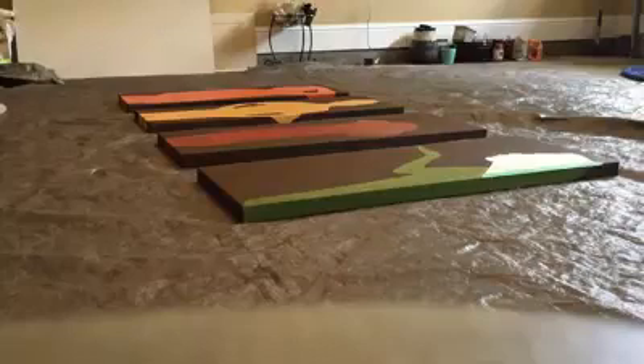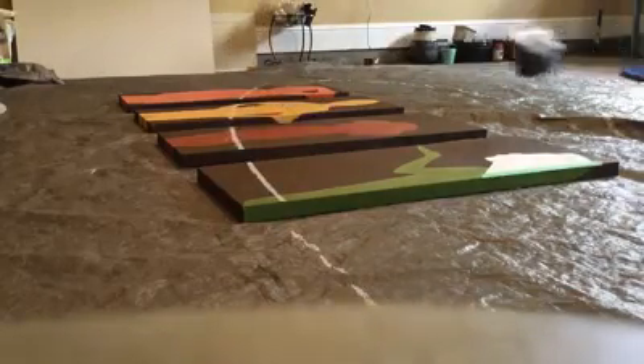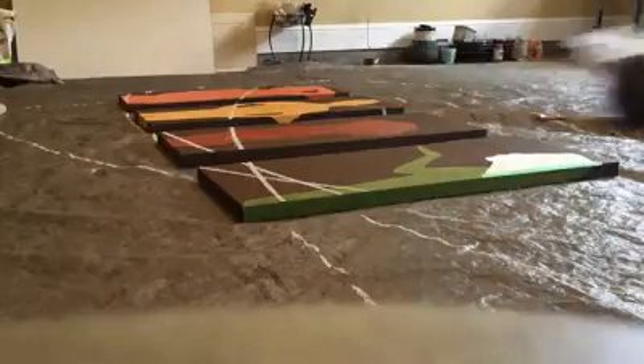Two, one, release, go, go. Yes! Ooh, it's splotchy. I like this, I like that. And when it dries, it'll look perfect.